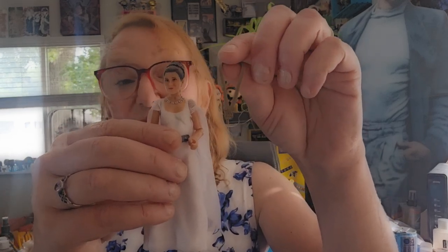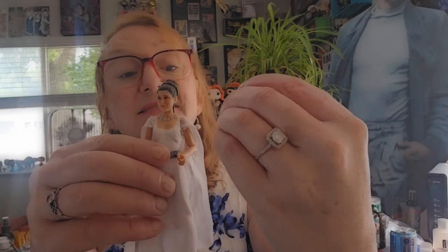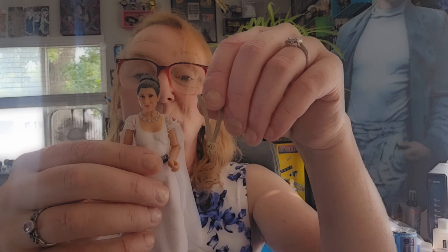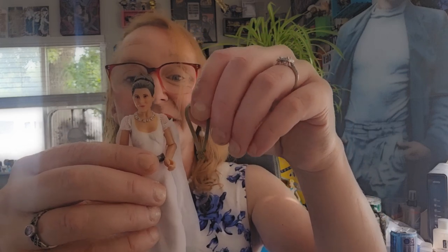So Princess Leia comes with this award — she hands one out to Luke, one to Chewbacca, one to Han Solo.